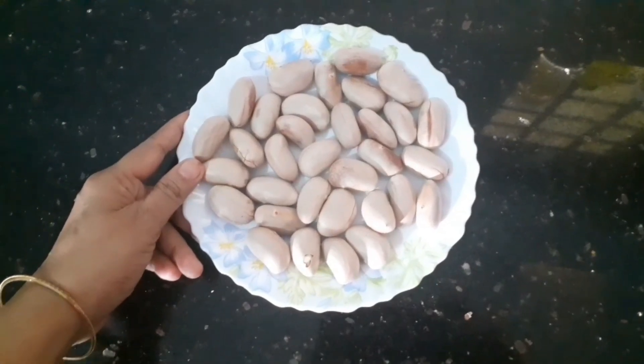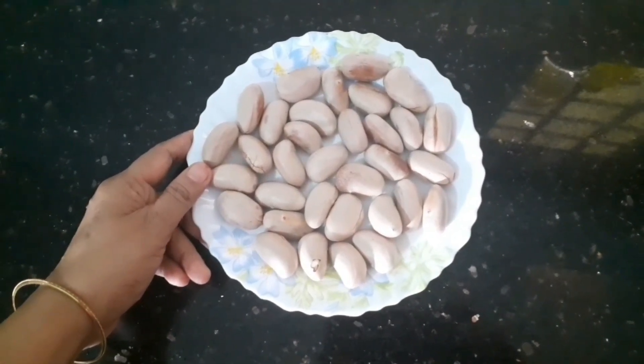Hi friends, welcome to this video. Chakakuri Konduru Shake.